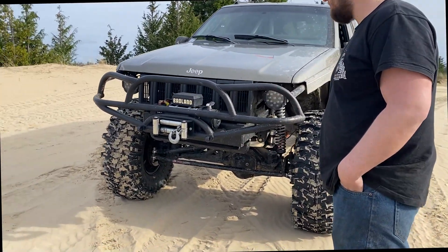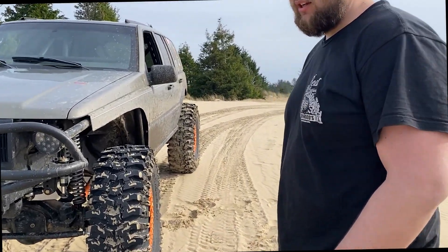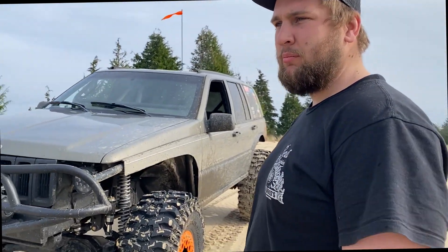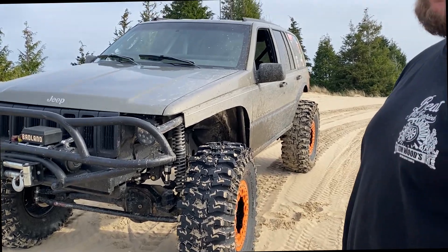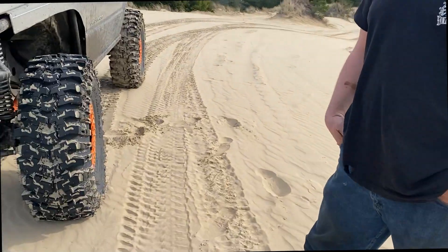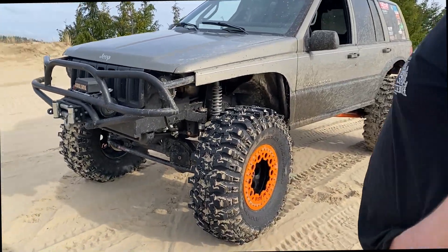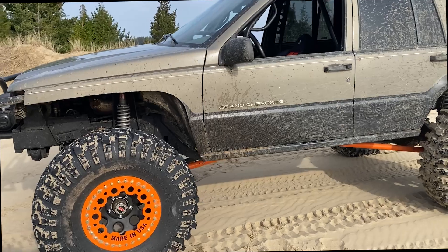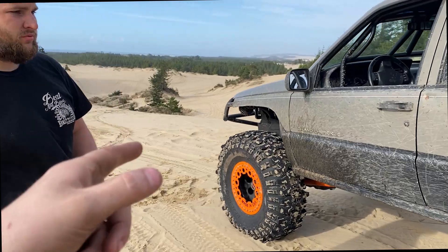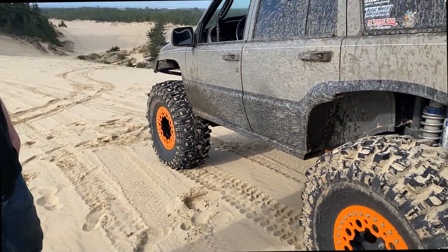It's a '98 Grand Cherokee. How you bought it — was it stock? It was just about stock. It had a small ghetto lift on it with bald 35s. It actually had some super ghetto extensions on the control arm mounts — they were pretty haggard and scary. This has the 5.2 V8, right? Still has the auto tranny, but that's going to change soon.